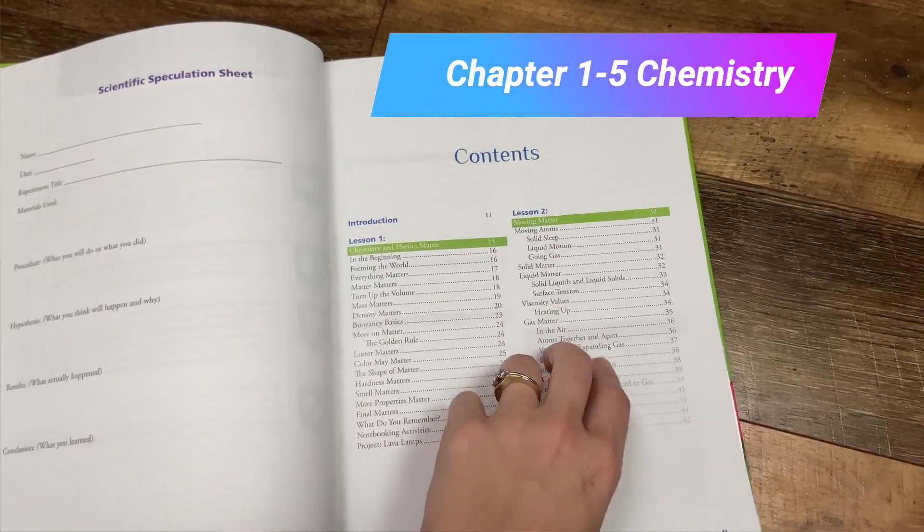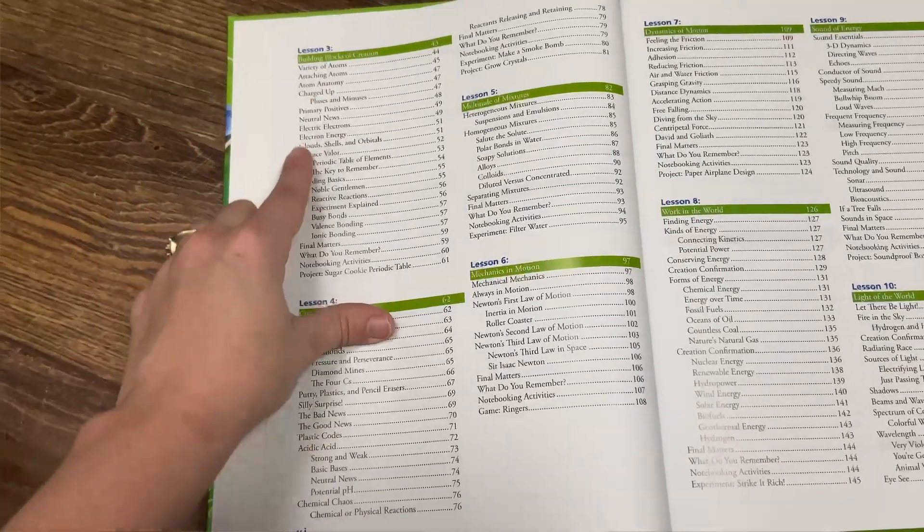This curriculum covers two topics in one — chemistry and physics. The first five lessons focus on chemistry: how atoms are created, molecules, the periodic table, crystals, and more. Some of these topics are complex, even for adults, but Apologia explains them in a way that finally helped me truly understand concepts from high school and college. I highly recommend doing as many experiments and hands-on tools as possible for those first five lessons. After that, you can pick and choose more as it moves into physics.